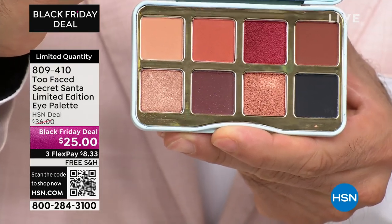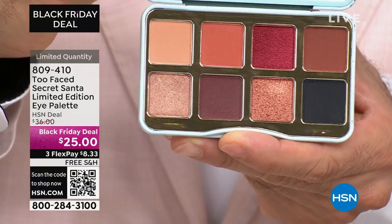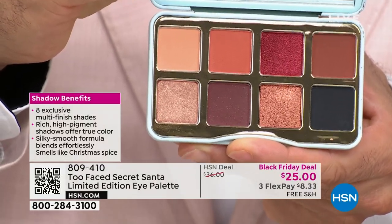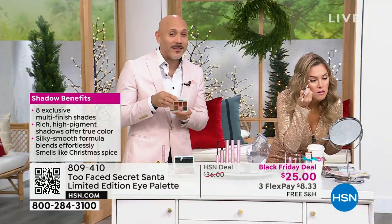Just like the mascara we were talking about earlier, what I love about this is you don't have to think: is this going to work for their eye color? Is this gonna work for their skin tone? Is this gonna work for their hair color? These neutrals are perfect for absolutely anyone.